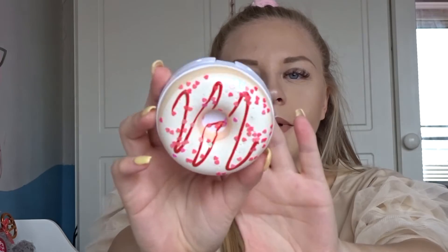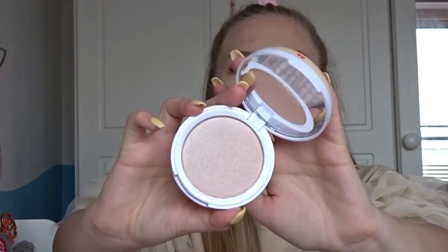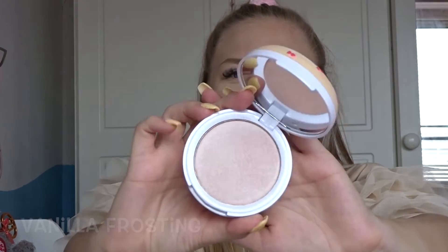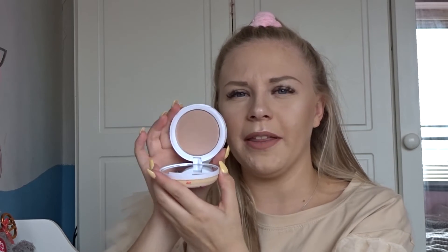The last donut is called Vanilla Frosting and it's really cute — white icing with a red pattern and pink hearts on it. This is the highlighter in the set. It actually looks like it will work for me — it might be on the brink of being too dark but I think it could work for light to medium skin tones. It might be a bit too light for dark skin tones.